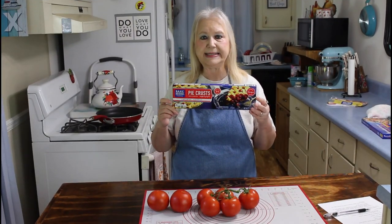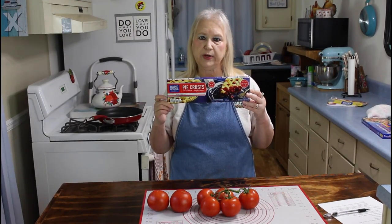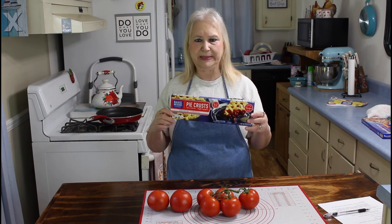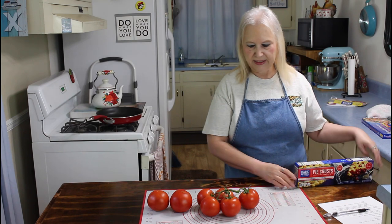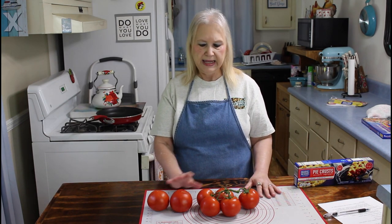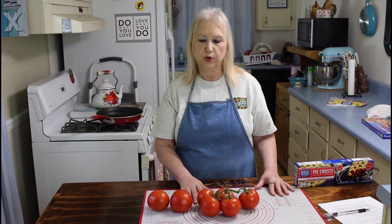This here is my pie crust that I got at Aldi's. I just got it out of the refrigerator and I'm going to let it come up to room temperature for about 15 minutes. And then here are my tomatoes — these came from my neighbor's garden and these are the ones that I got at Aldi's. If these are not too ripe, I'm going to try to use these, but otherwise I'll be using these more firmer ones.